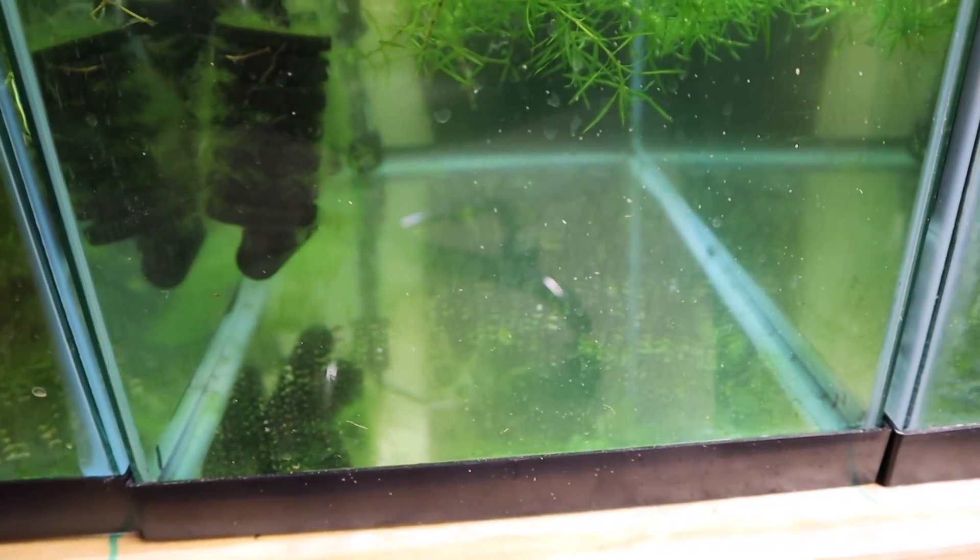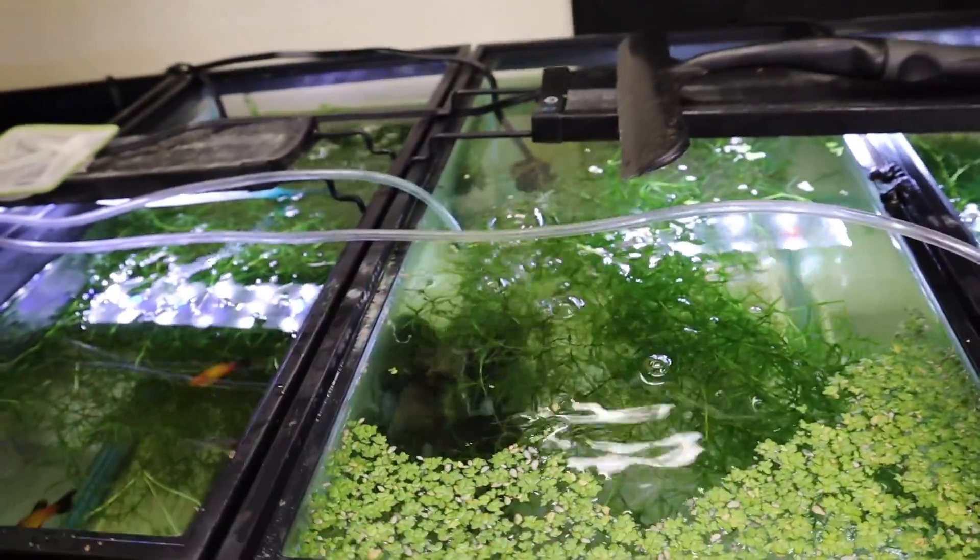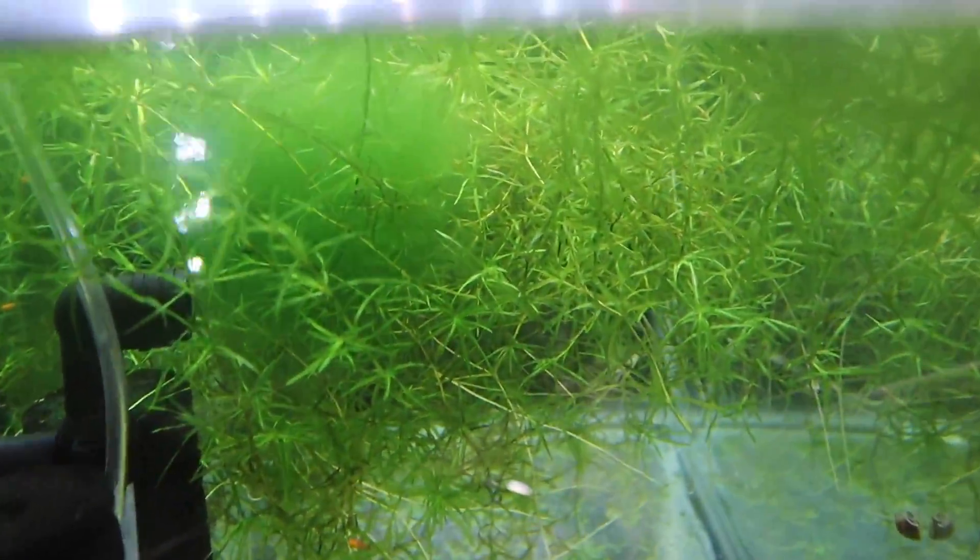This tank right here has nothing in it besides an otocinclus catfish somewhere in here, but as you can see I've got frog bit. The more frog bit I get, the more I'm trying to expand it into tanks. Over here I've got my mickey mouse platy and other platys — there goes a fry right there. These guys are doing good; there are about 30 of them in here. You can see some of my orange ones and I also have a couple of guppies in here babysitting those guys.